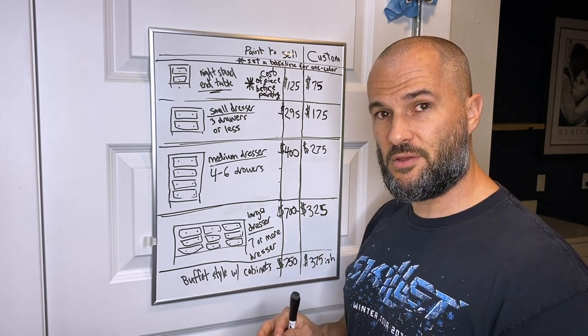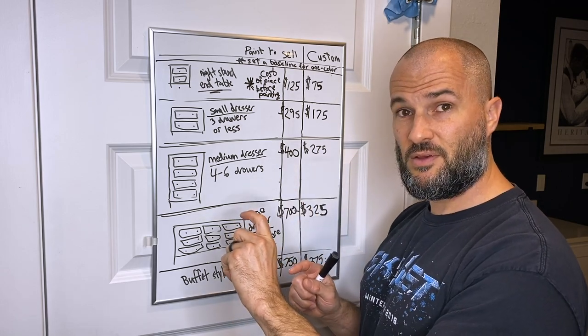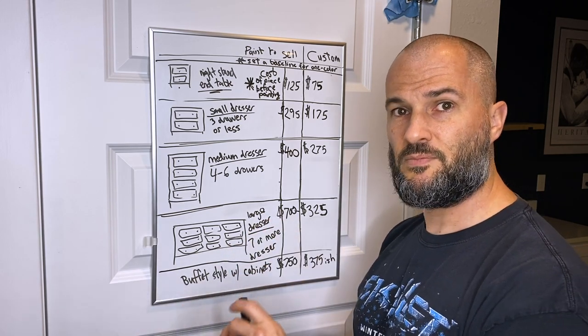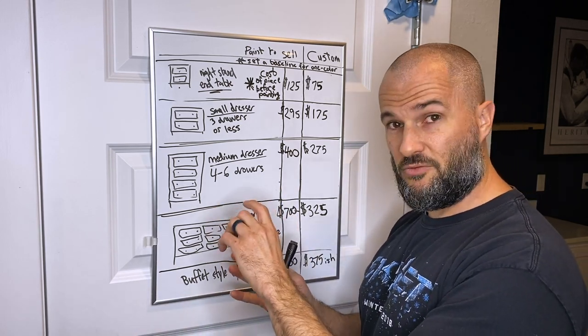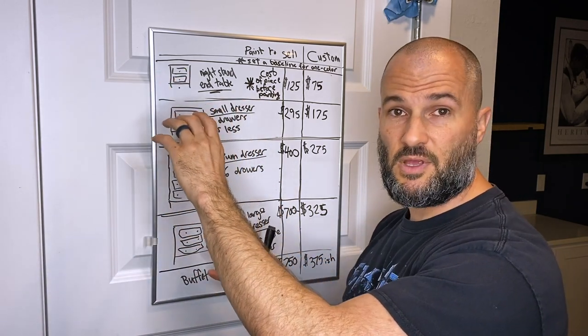It all comes down to ensuring your profit margin — from what you've spent on the piece, the supplies, the paint, and your time — is worth what you're getting on the other end.